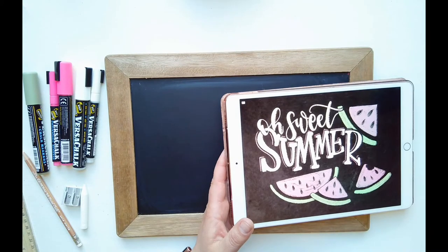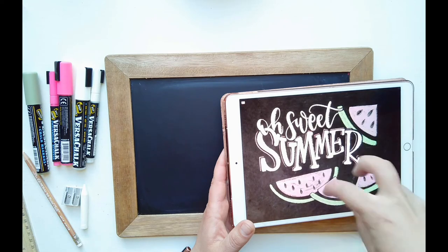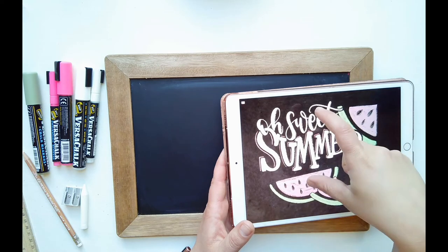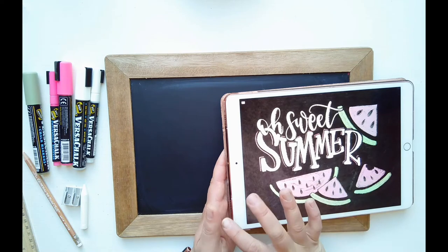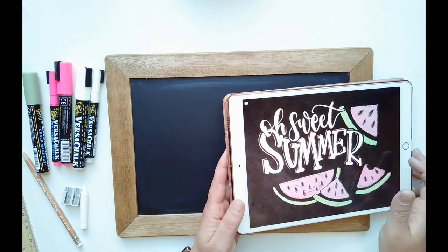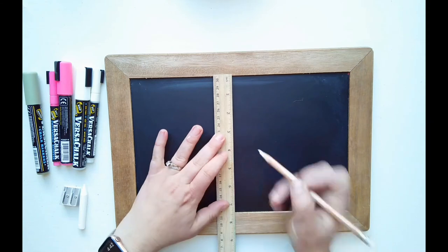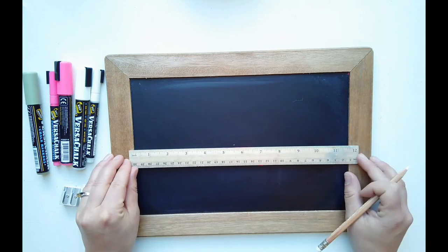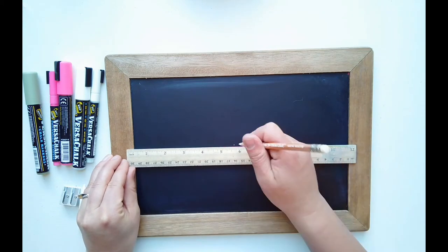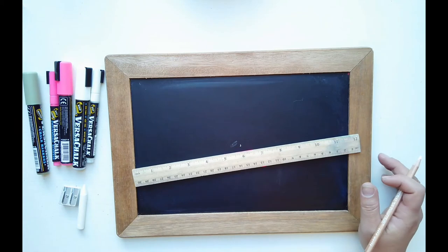Let's talk a little about layout. The nice thing about this layout is I've kept it really simple — you can make it as complicated as you want, centering all words and adding more watermelons, or offset the wording and fill the smaller space. Since I'm using a smaller chalkboard, I'm going to offset my lettering a little and fill the rest of the space with watermelons. I always find my center first — just put a little dot where you feel the center is.